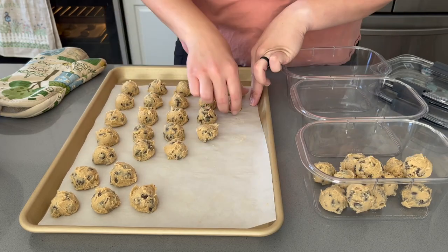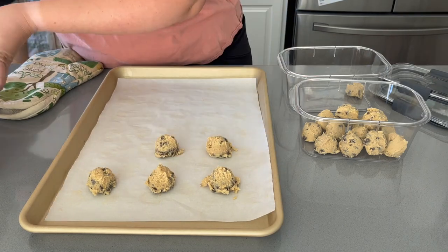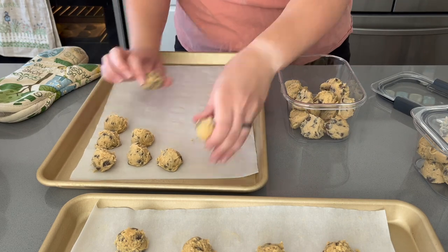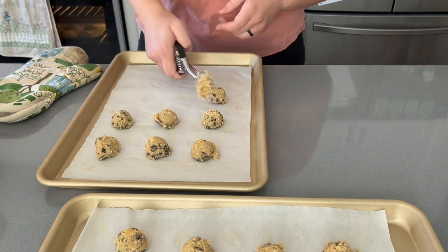Here I'm packaging up my frozen cookie dough — about 24 cookies per container so I can cook them in two full trays. Then I'm scooping out the cookie dough I plan on baking this day so I can have some cookies for visitors when they come over.